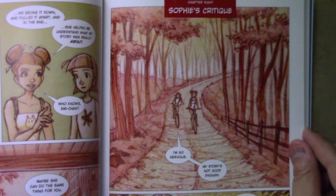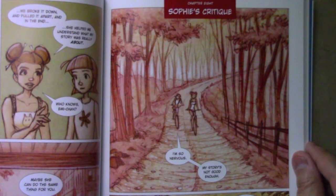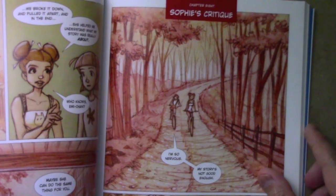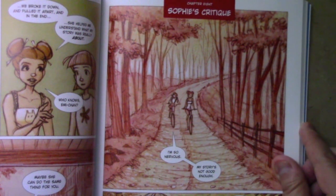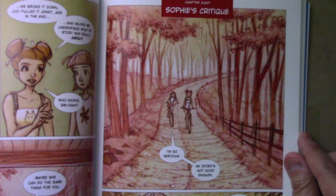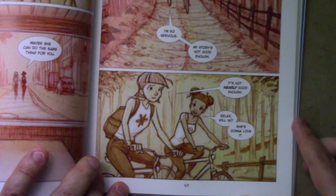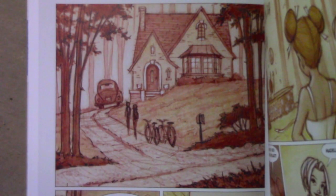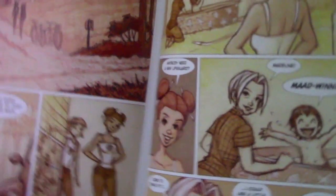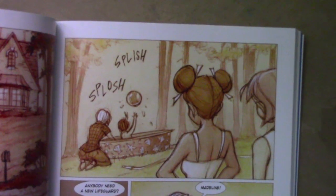There are three different teachers in the story, and the third one is a woman named Sophie who really is a full-time graphic novelist — the very highest level. I've been talking a lot about the lessons, but let me share a little snapshot of the more human dimension of the story. They're riding their bikes to Sophie's house, and Emily says, 'I'm so nervous. My story's not good enough. It's not nearly good enough.' Madeline says, 'Relax, will you? She's going to love it.' They arrive at Sophie's house, head around to the back, and find Sophie playing with her son in a portable mini pool in the backyard.